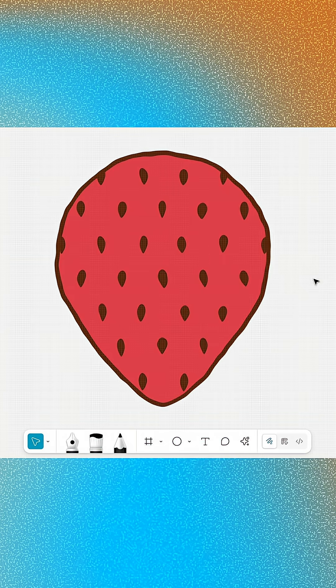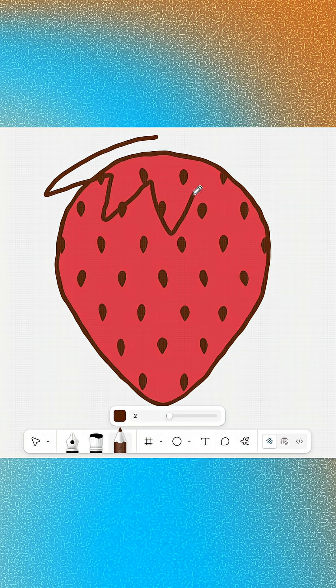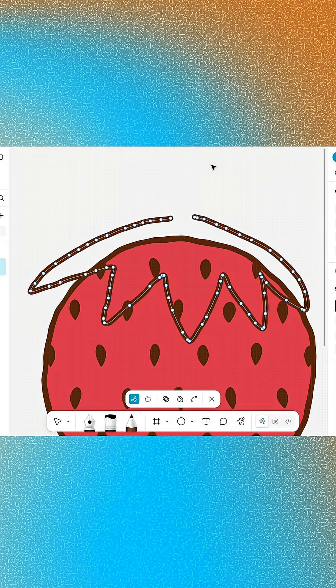The strawberry is looking great. Let's top it off with some hand-drawn leaves and a stem. Select the pencil tool, set the weight to 2 and the fill to the same brown we've been using. Sketch out some leaves using the strawberry as a guide to help with size and placement. Then select the leaves and press Enter to open vector edit mode.